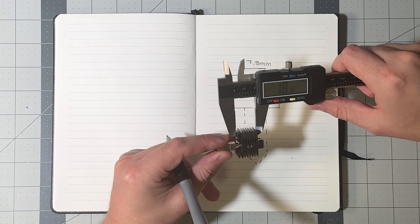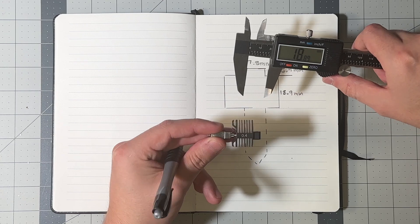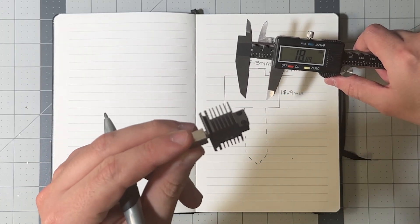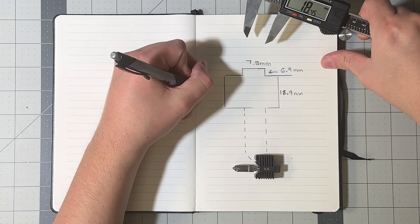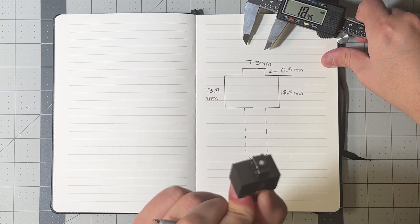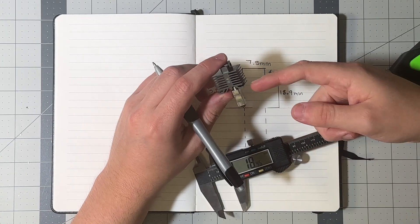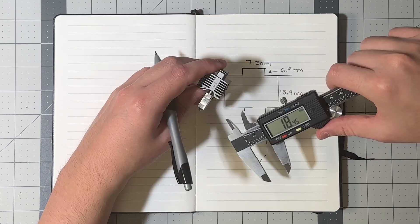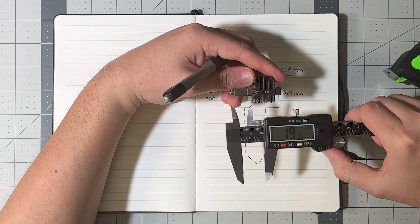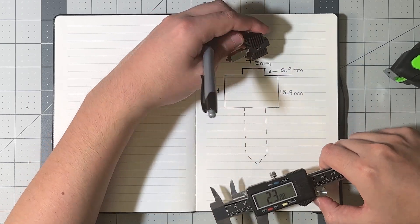Just to double-check, I'll measure the other side as well — it's about 18.5 mm, give or take. The item looks a little bent from my perspective, but I'll leave it at 18.9 mm. Next, measuring from the very bottom of the nozzle all the way to the top comes to about 23 mm, so I'd give this 23.1 mm.